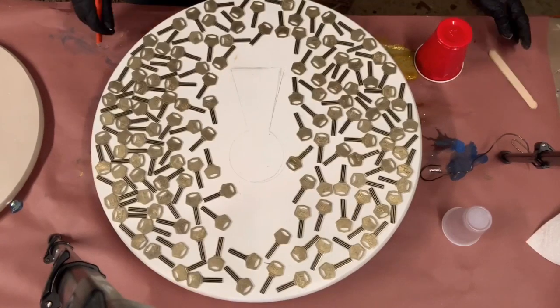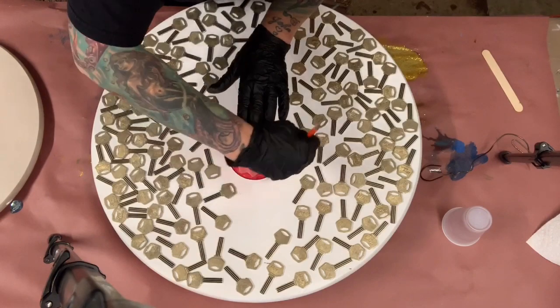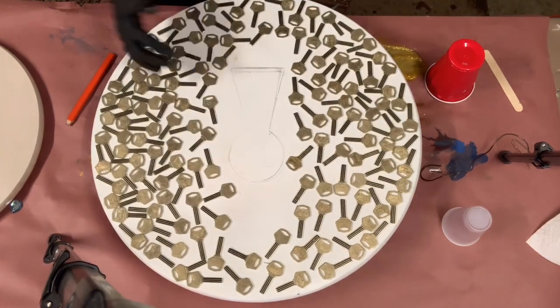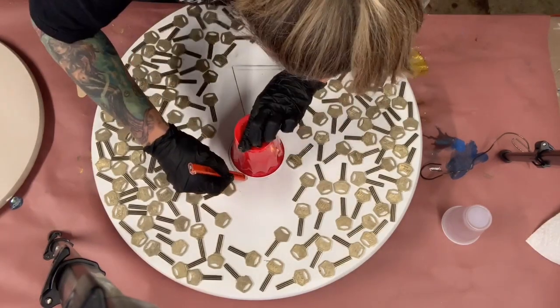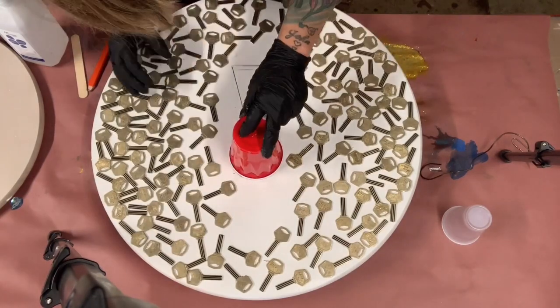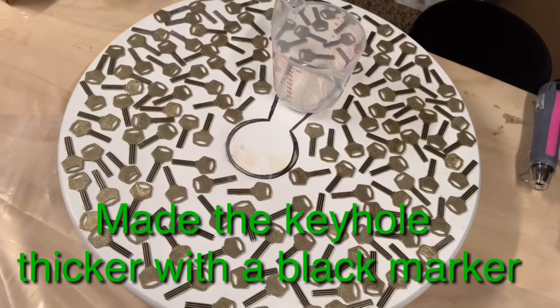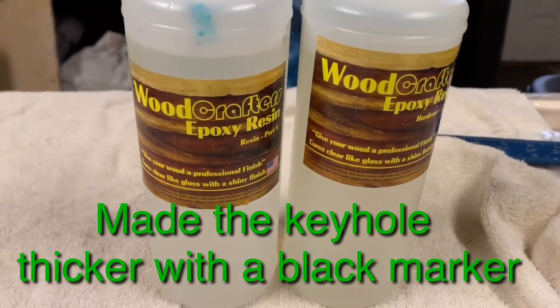Anything that you need for your resin painting is listed below in my description. You can click on the Amazon links and it will take you to anything you need. I am an Amazon affiliate and it does help my channel. I hope you learned something from my video today because this was actually a lot of fun making this table. It did take me quite a while but I had a lot of fun doing it.